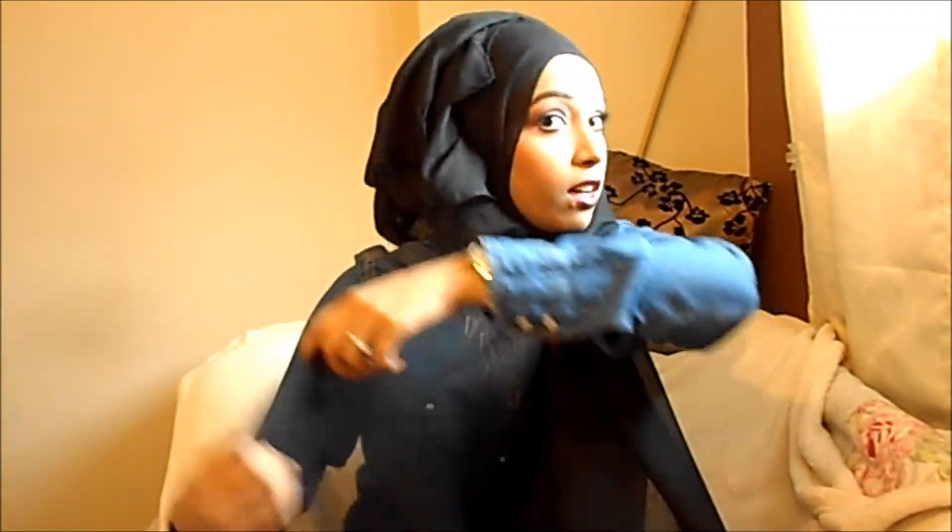Then you grab the long section of the hijab. As you can see it's still folded, so that's the top bit, and this bit will be under your chin here. So you grab that bit, you flip it over and you bring it around.